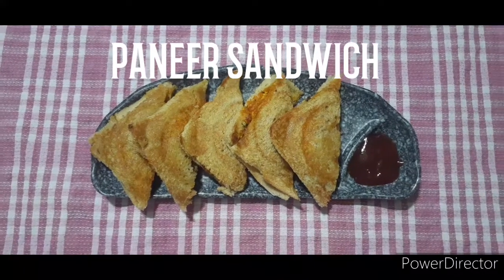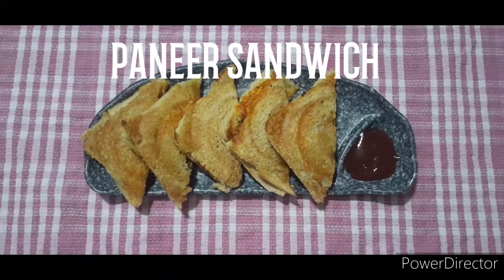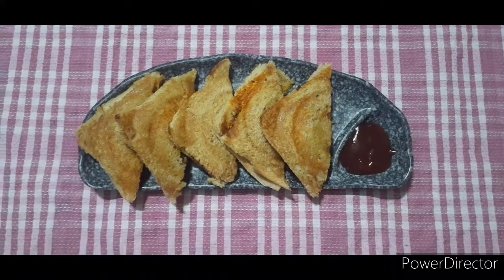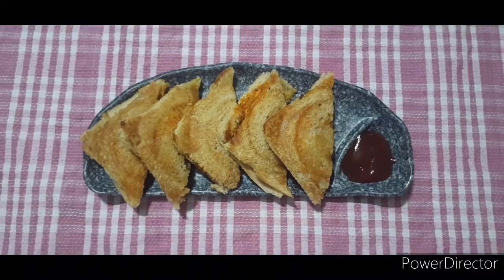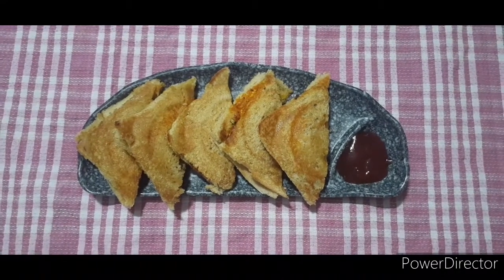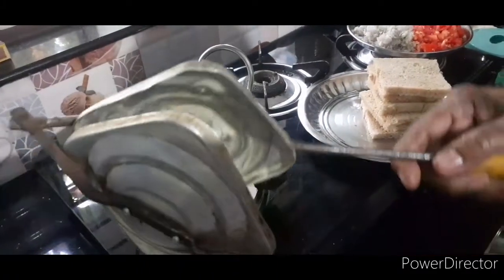Hi friends! Welcome to Jody's Kitchen. This is our recipe for the evening snack items — this is a morning breakfast item. This is a sandwich maker.